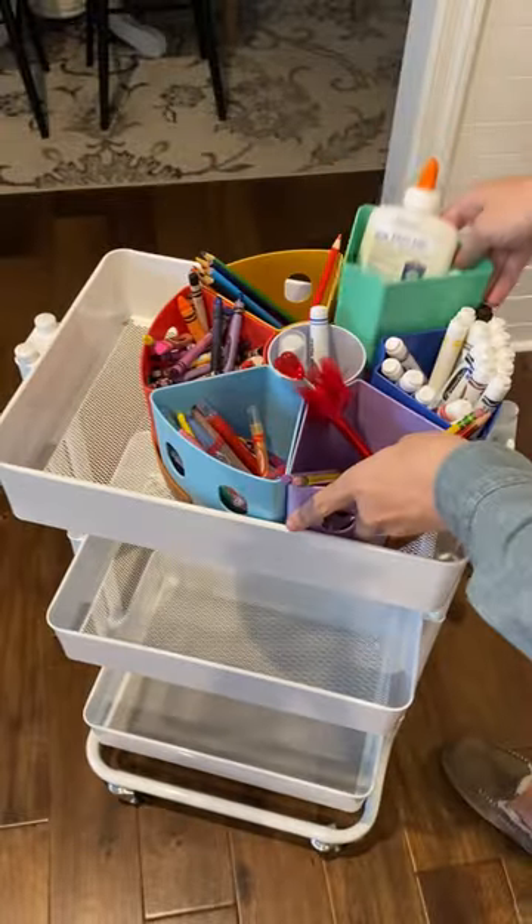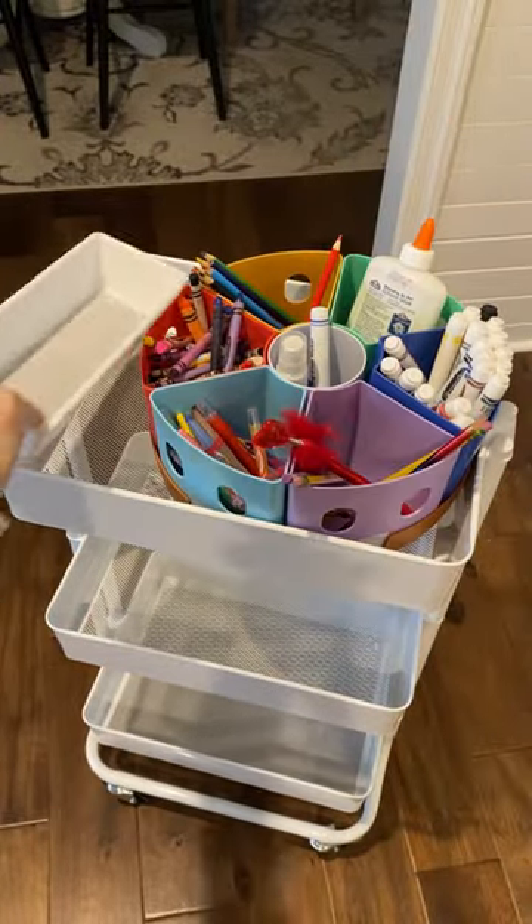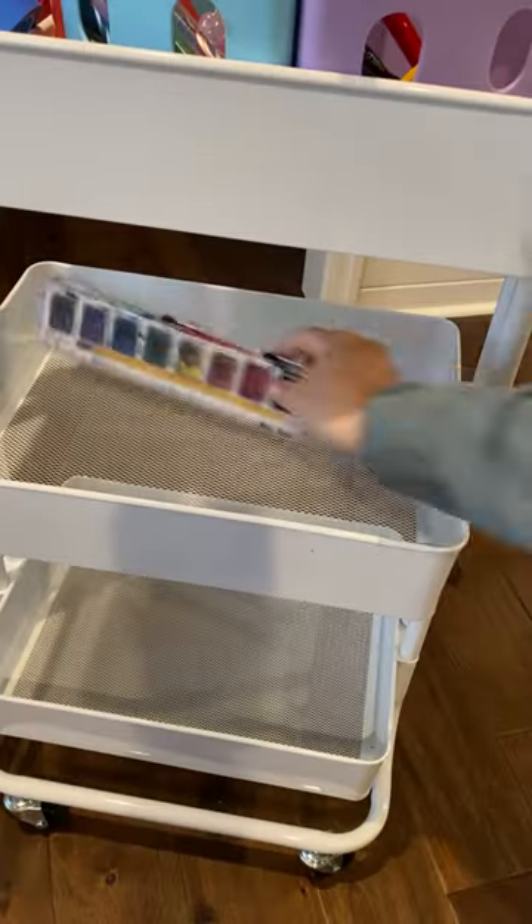I was asked how we organize all of our art supplies, so here you go. We have an art cart where I organize everything. The top tier is for writing utensils.